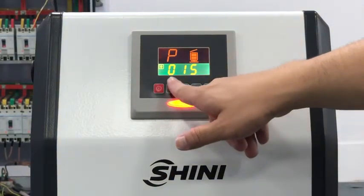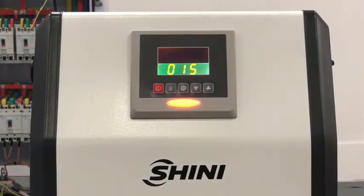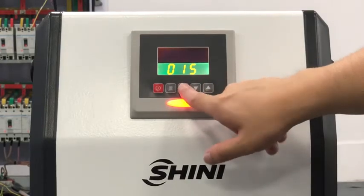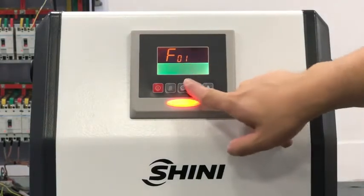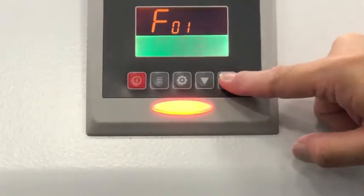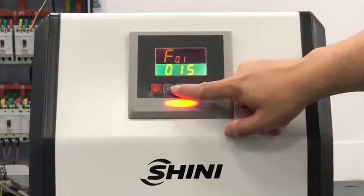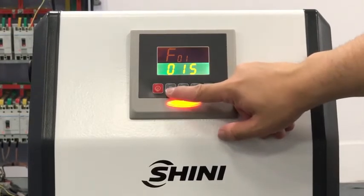Now press again to go inside the parameter. F01 means the conveying time. If you want to change the conveying time, press the menu button. You will see the value is flashing. If you want to change the value, just push the up and down button. After confirming, F01 starts flashing.